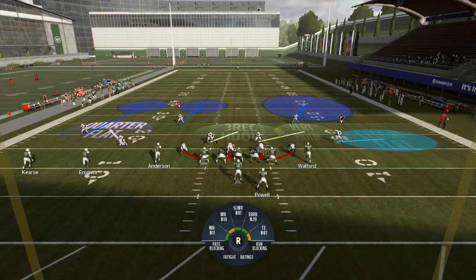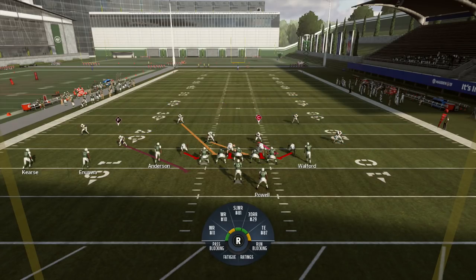One thing I observed while repping these is that sometimes on the trips side the corner and safeties are playing match quarters, and sometimes they're playing palms, which is a little weird. It should be straight match quarters to keep things consistent and simple. Sometimes they're stuck between both styles, which creates some problems — we'll get into that. Also let me go over the run fits here.